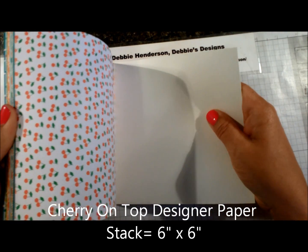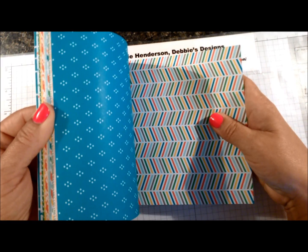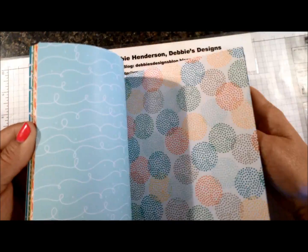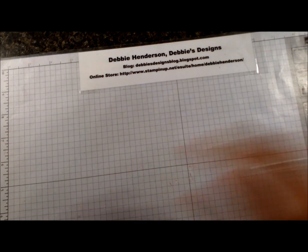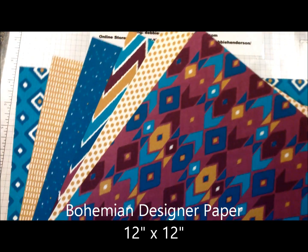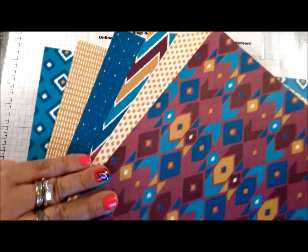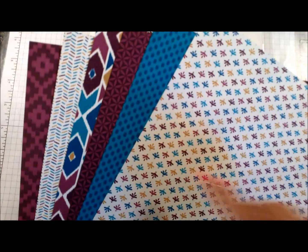For papers, we have a new six-by-six size called Cherry on Top — it has cherries, very nice patterns, nice sheets you can use, and I love this polka dot one. Very rich, vibrant colors. Next we have the Bohemian Designer Paper in 12-by-12. This is one side — very rich, bright, vibrant colors — and flipping it over, this is side two. I love this color and this pattern.